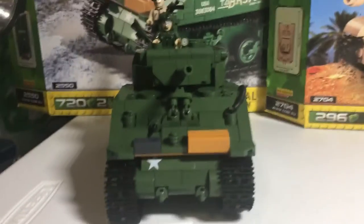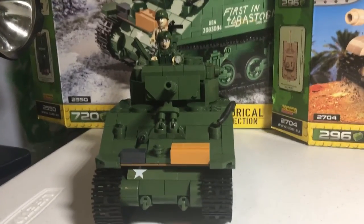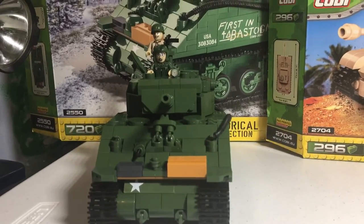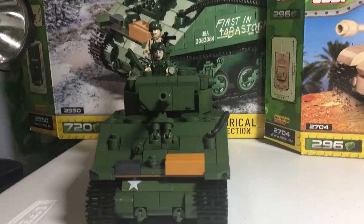Now, on to the Sherman Jumbo. This tank kind of was a pain to build. In the process of building it, I was trying to open one of the bags with a knife and I cut open my finger, so I had to get a band-aid for that.